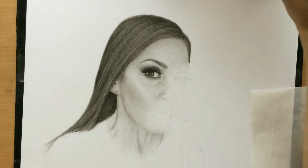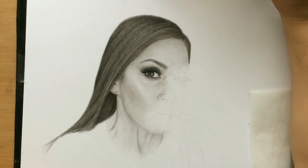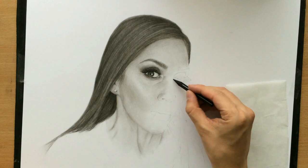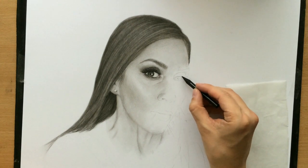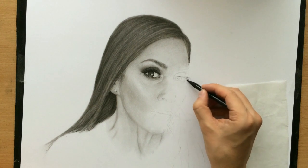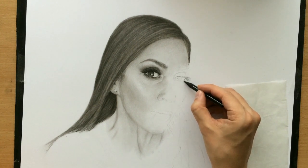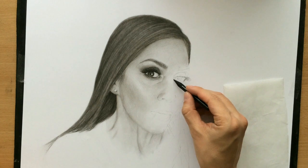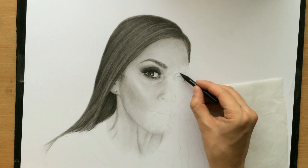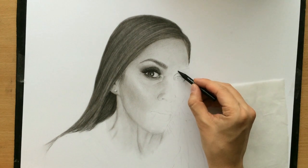I'm going to work with a medium charcoal pencil. I sharpened it a little bit so that I can have a nice tip and I can draw lines with some precision. I'm not going to do the eyelashes in detail right now - I'm just going to start on them a little bit just to know where they are, and then I'm going to draw the outer shape and some of the eyebrows.